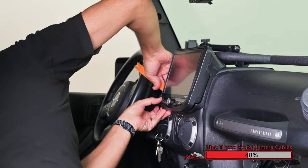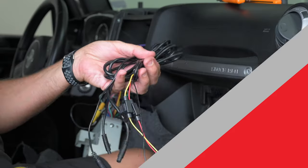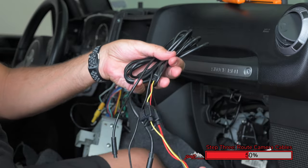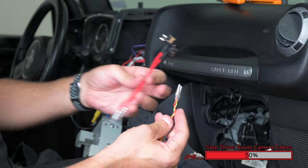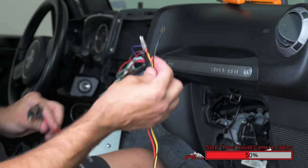Now remove your Jeep's radio to get access to the three connection wires: constant power, accessory, and ground. Fuse taps are included with this kit for the constant power and accessory wire. If you'd like to make your connection without cutting and splicing, extend these wires, route through the firewall, and make a plug-and-play connection inside the factory fuse box.